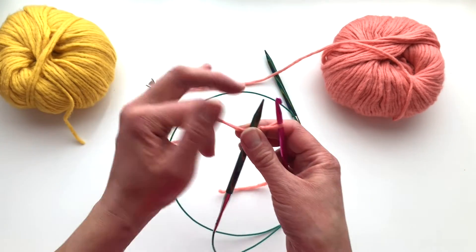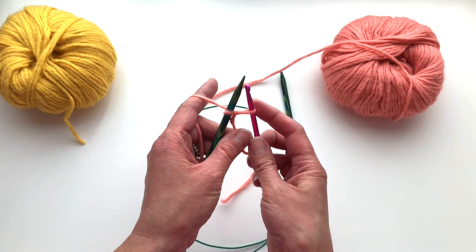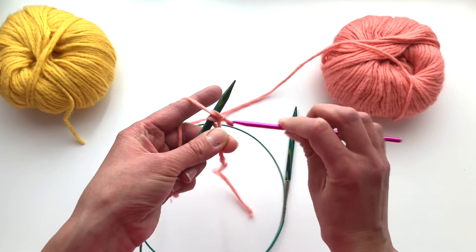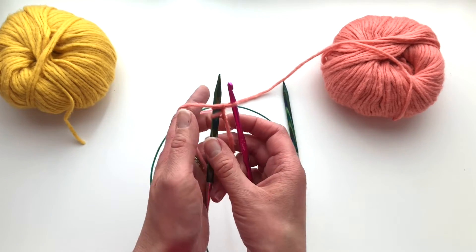Take your working yarn back around to the back again for the next stitch. Loop it around, pull it through, and that's stitch two.